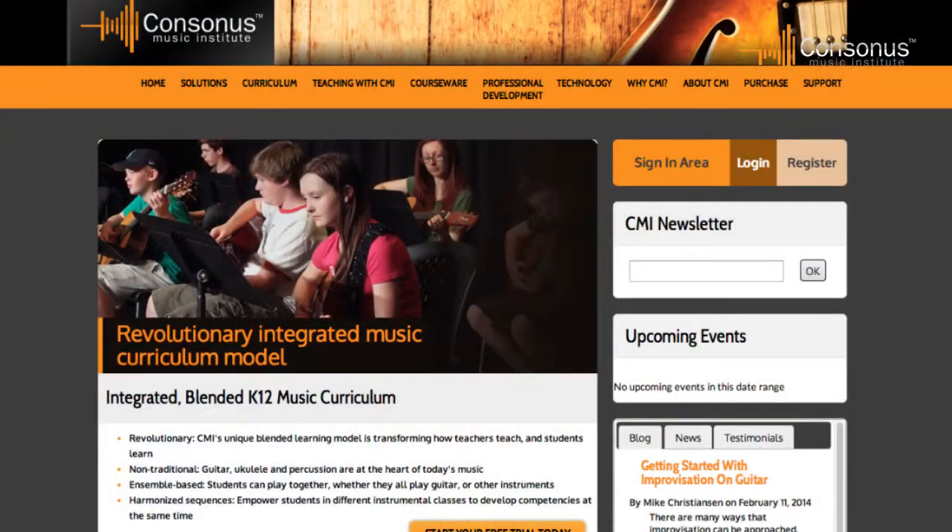Hi, I'm Mike Christiansen, Director of Curriculum at Consonus Music, welcoming you to this webinar entitled Teaching the New Common Arts Corps for Classroom Guitar. I'm going to be talking about the strand of the new National Corps Music Standards that deals with guitar and other harmonizing instruments. I'll also be showing how the Consonus Blended Learning Method for Classroom Guitar that I've authored can be applied as a curriculum compliant with the National Standards.